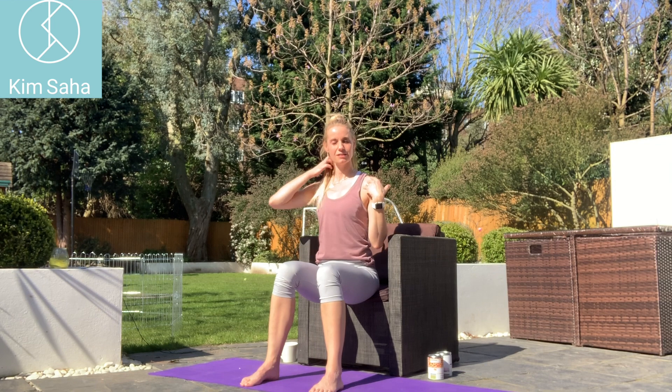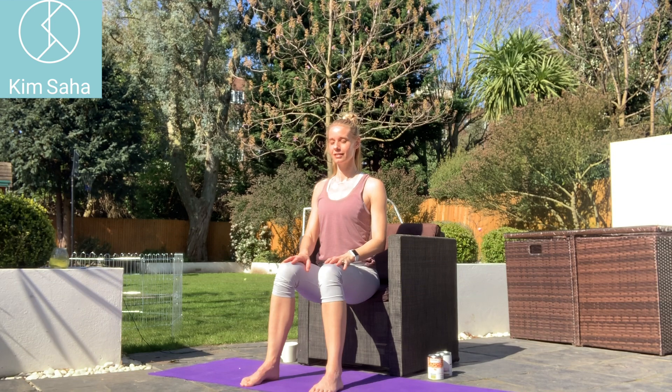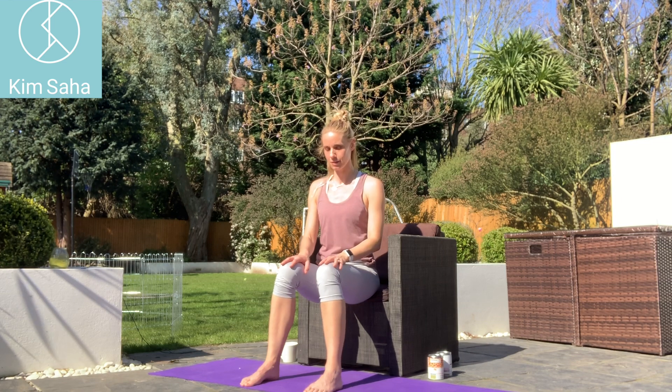Just around the shoulder blades — I want us to think about pulling the shoulder blades together, which is creating a big smile across the front of your chest here. So pulling the shoulder blades together, let's hold for five. And then relax. And then pull back and hold for five. There are little muscles between the shoulder blades — don't overdo it.